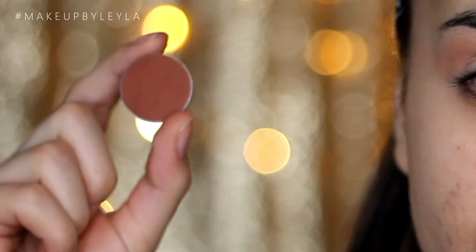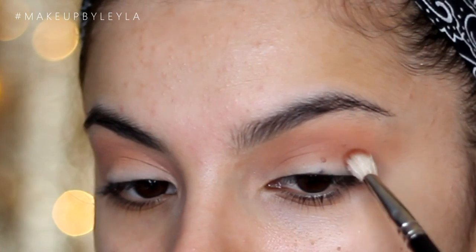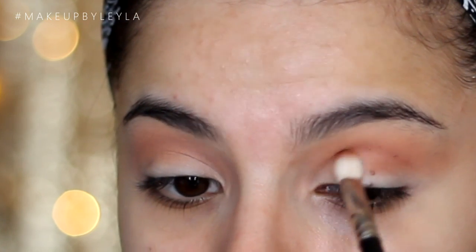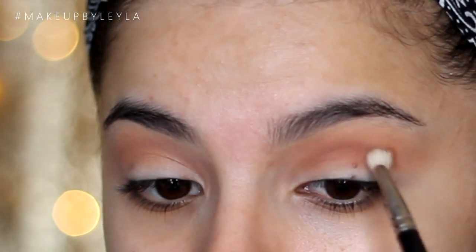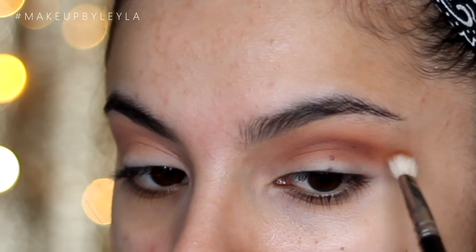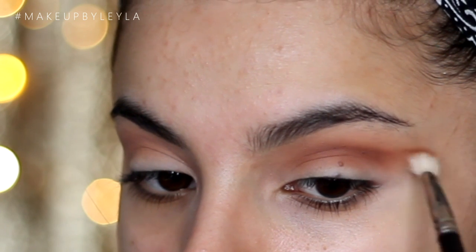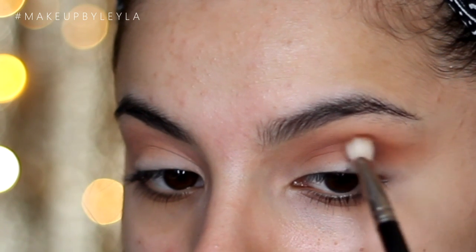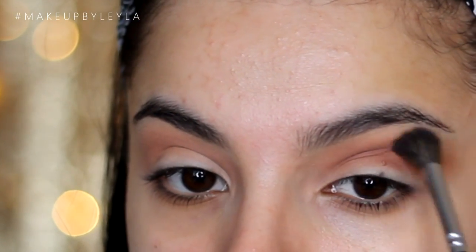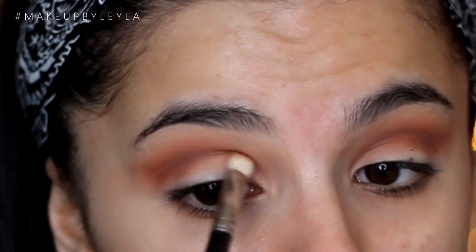Then taking Coco Bear Eyeshadow, also from Makeup Geek, I'm going to be applying this with a 217 brush from MAC into the deeper parts of my crease, just below that Creme Brulee shade. I'm applying it in an upwards motion, dragging it towards the tail of my brow. This will really lift up the eyes — when I look at Selena's makeup, her eyes were really lifted upwards and the eyeshadow really went towards the tail of her brow. Then I'm going back into that previous brush to make sure it looks nice and airbrushed.